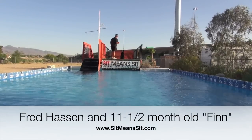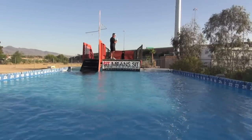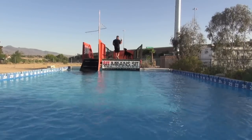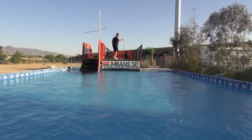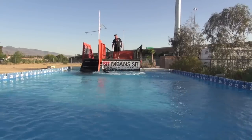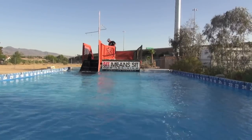The first thing I'm going to do is see if he can come to the edge and jump to take this bumper out of my hands over the water. And that's a start for me to throw it before too long.